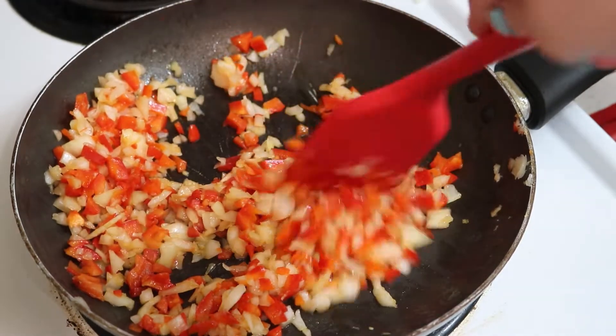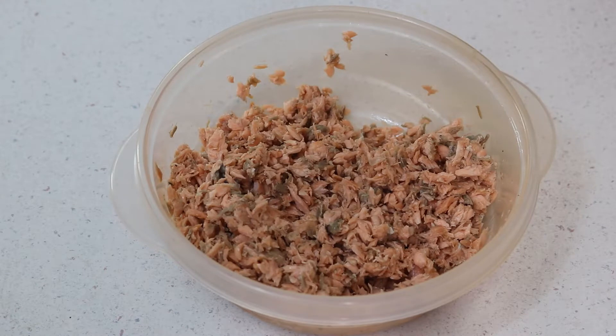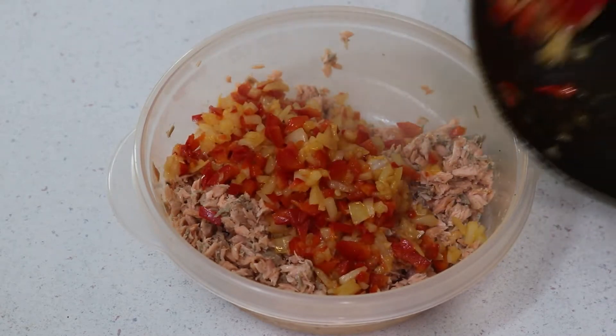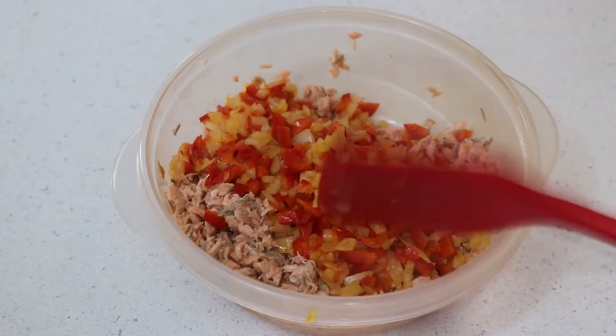Stir that around till it's nice and cooked. Once it's finished, you can just leave that aside and go ahead and get your salmon. It's about a pound of salmon — you can use canned salmon or fresh. I'm using fresh poached salmon here, and I'm just adding my onion and pepper.